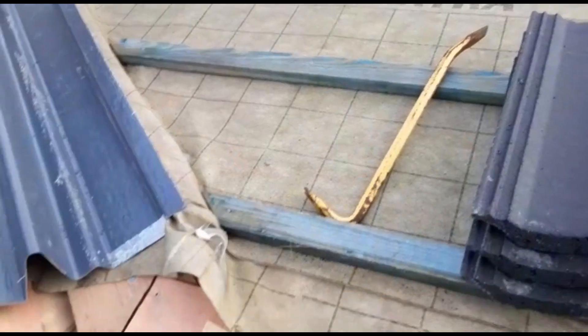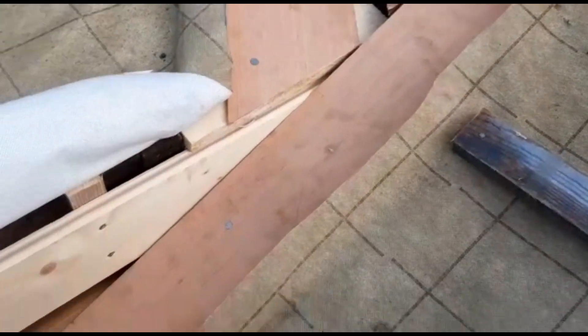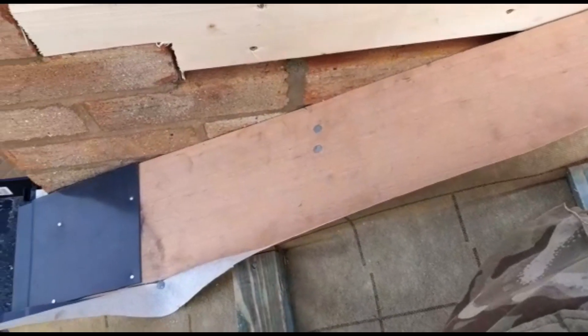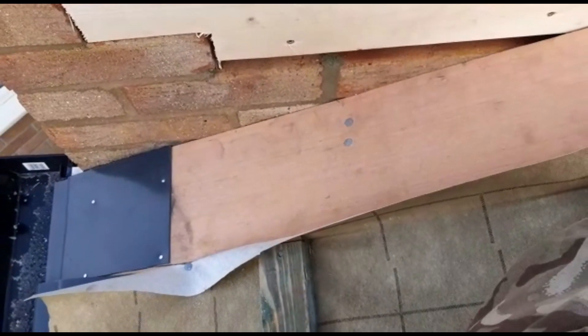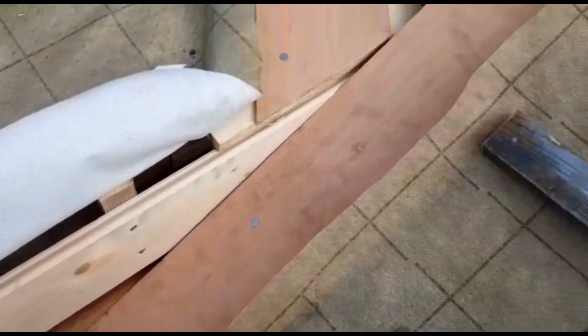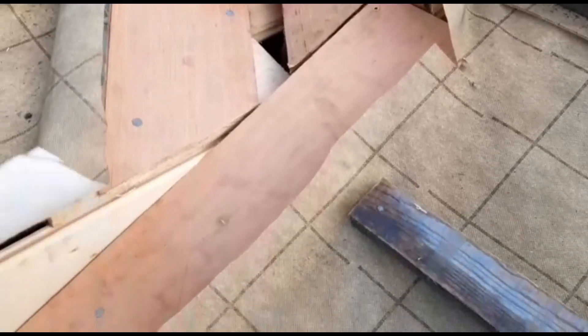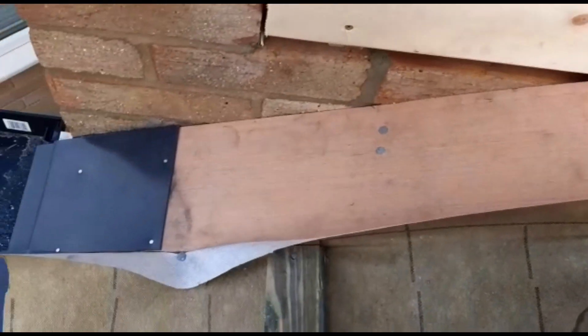Here we go. As we know, the temperatures have picked up. It's my first day of leave. I'm up on the roof and I've already done the prep work for this tricky bit where that valley meets this part of the slope.